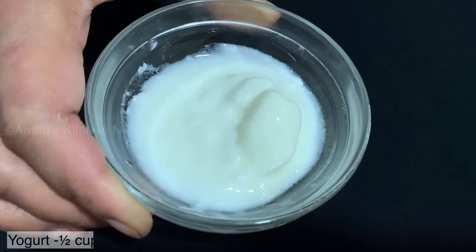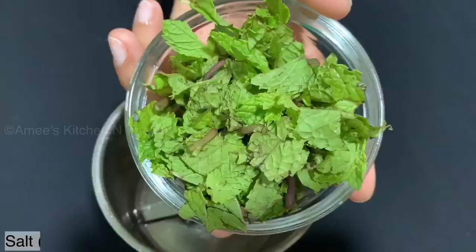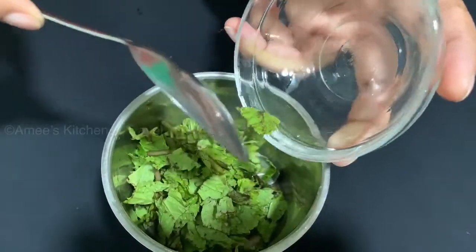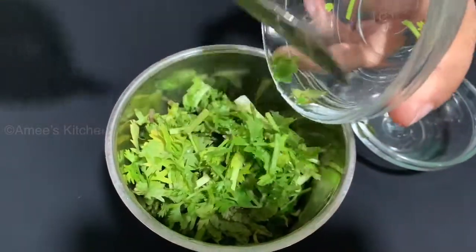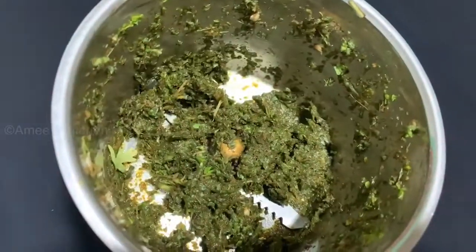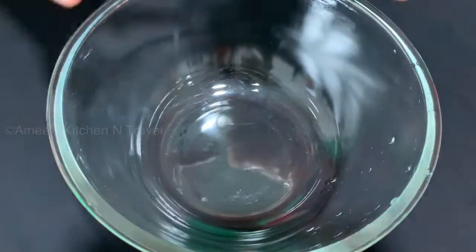If you want to add ginger paste, add 1 tbsp of ginger paste. Add it into a paste — now it will be put in the jar. Add it in a jar, get your paste, and take a bowl.